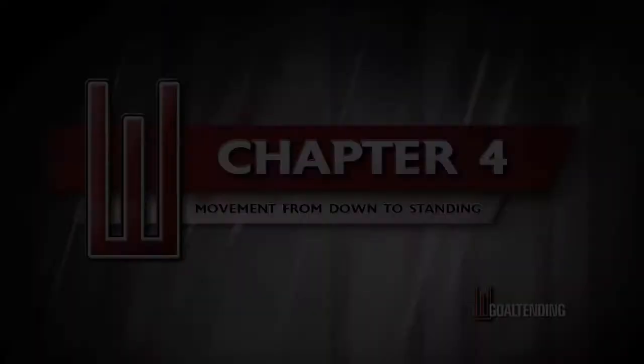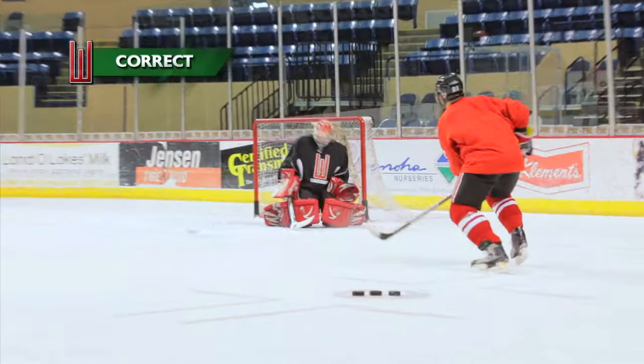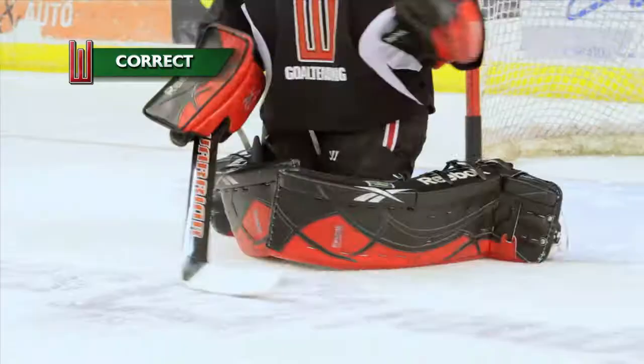In chapter 4 we discuss movement from down to up, which includes recoveries, close knee concepts, and rotational issues.